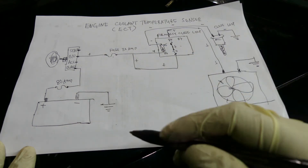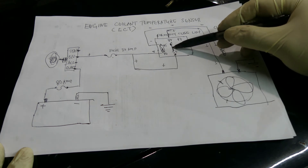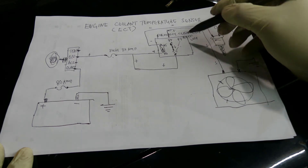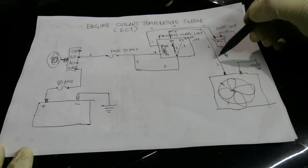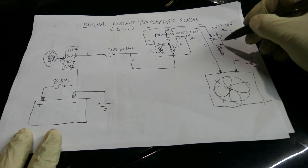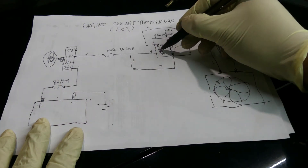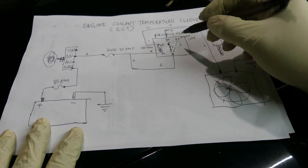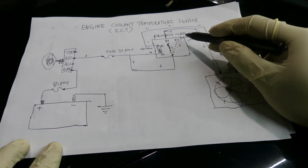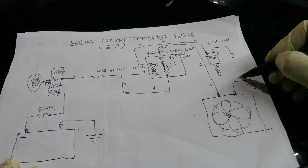But when you turn on the ignition switch, this energizes the solenoid and the connection moves from 87a over to 87 — which is an open loop. So now your fan is not going to work because there's no more positive going to your radiator fan. There's only negative going to it, so this one's not going to work.